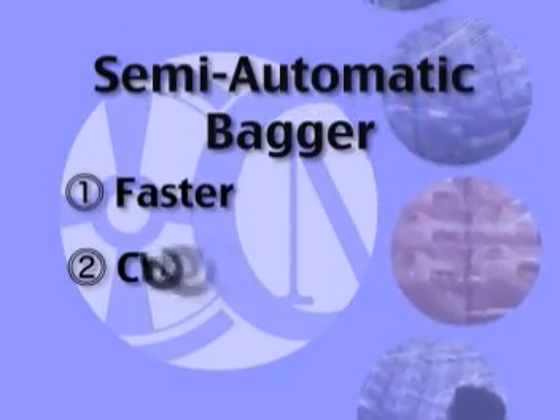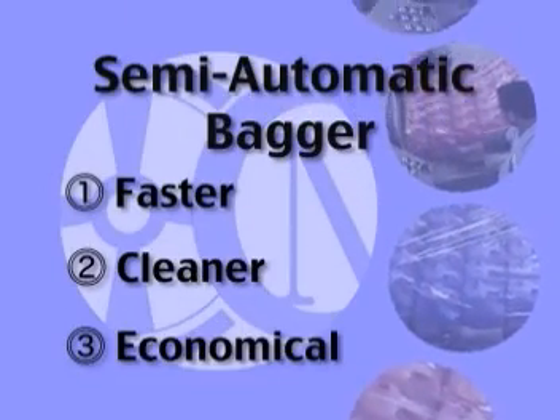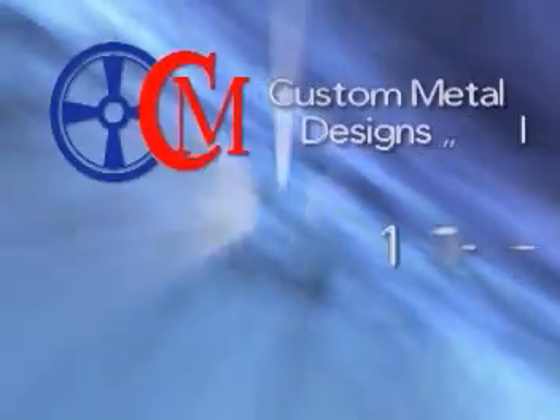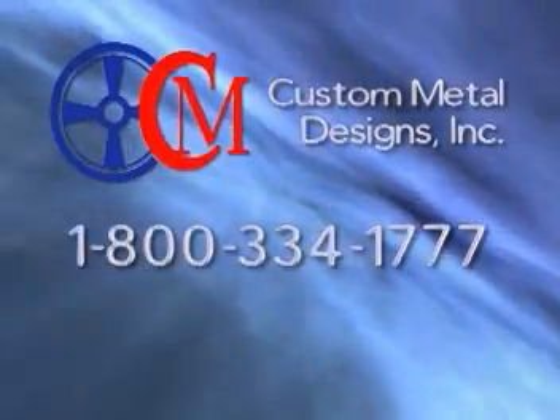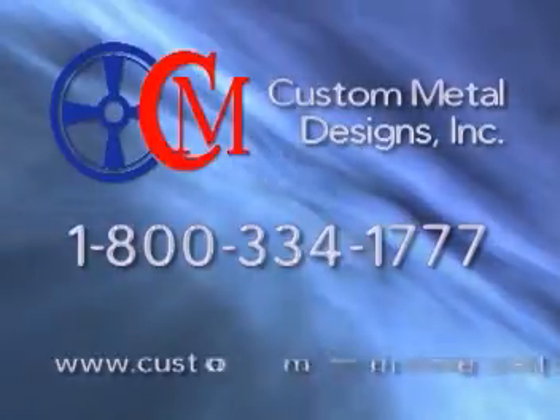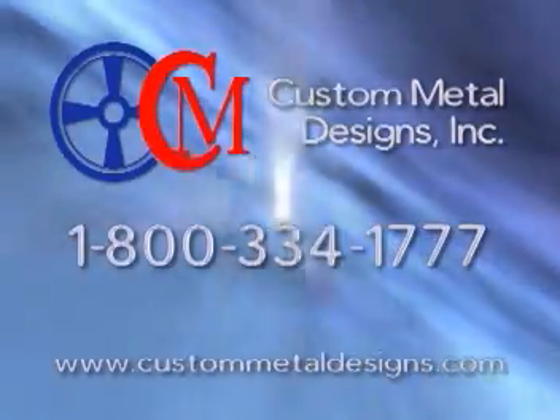If you want a faster, cleaner, more economical bagging system, Custom Metal Designs has what you need. For more information on how we can better serve you, give us a call at 1-800-334-1777 or visit us on the web at custommetaldesigns.com.